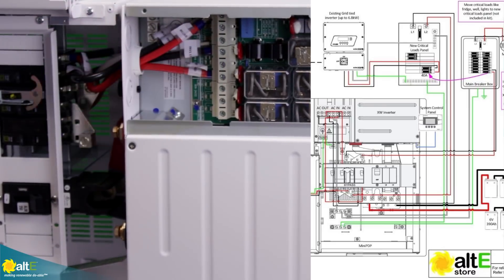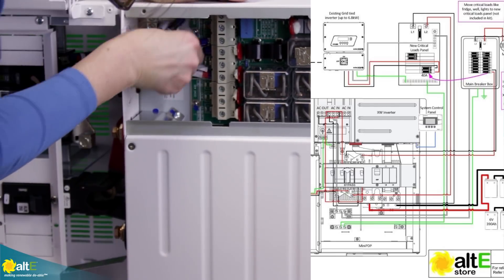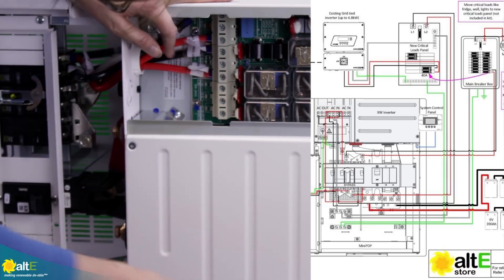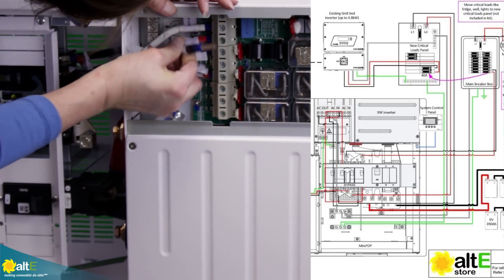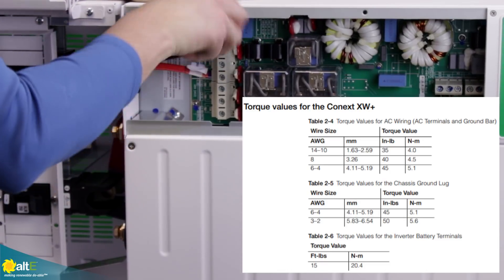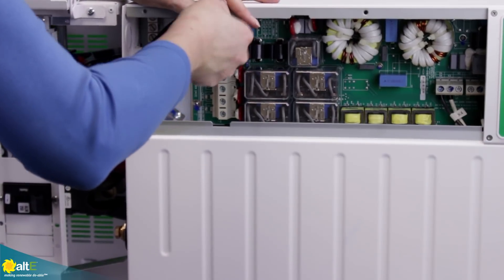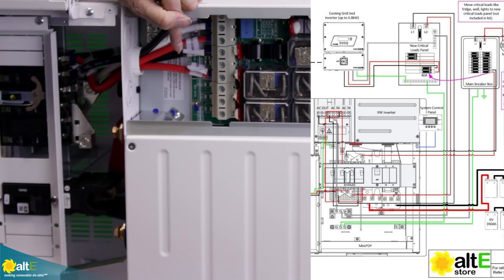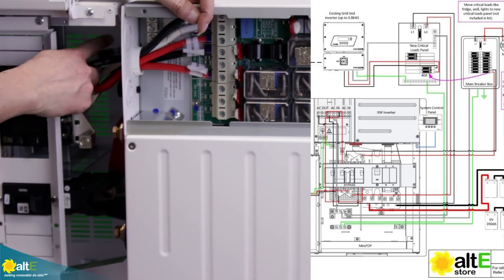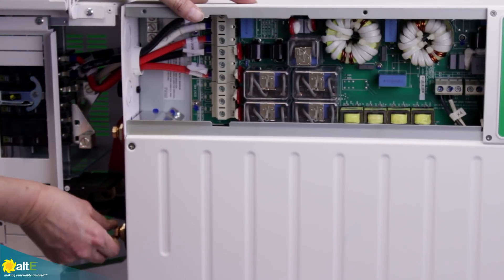We're just going to tighten these up nicely. Then we have load line two, load neutral, and load L1. The manual tells you what the recommended torque value is — you want to make sure they're nice and tight. So there we have our inverter in and inverter out, line one, line two, and neutral. We've got our ground wire connected back here to the lug on the bottom, and we have our DC connected through these bolts here. This is the basics of connecting the inverter.